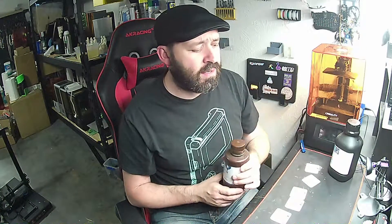Hello everyone, it's Matt from Akuma Mods back again with a how-to slash tutorial video. Today we're going to be talking about resin exposure settings and how to dial in your bottle of resin — basically how to get your print to be the best of the best.